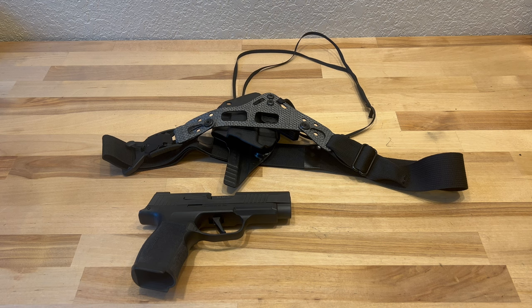Originally I bought one of these for my wife, and she loves it — she's carrying a lot more frequently. Once she took that away, I ordered my own. I went with the Enigma Standard, so it did not come set up and it did not come with a holster. I'm using one of my older Tier One holsters for this 365.